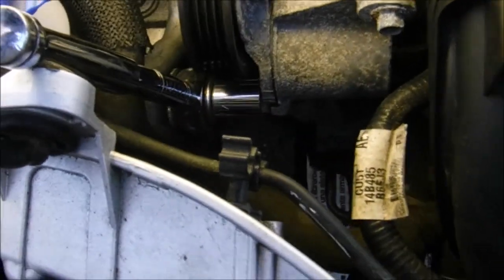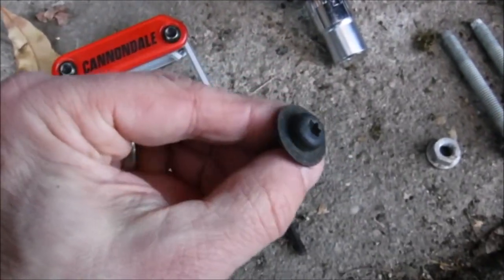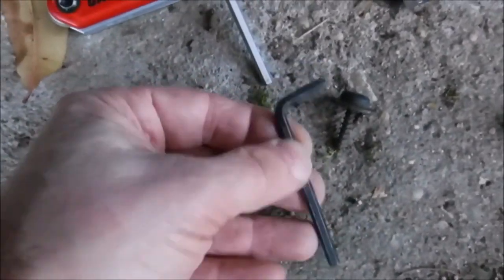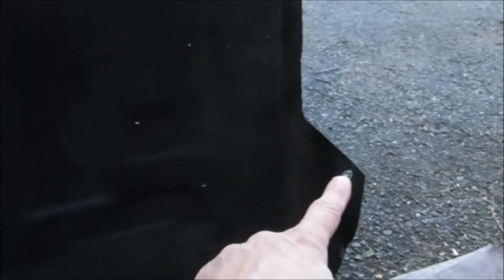The alternator will be coming out from the bottom — you can't get it out from the top. First, there are eight screws that attach the fiber pan on the bottom. You need a T35 driver, or you can use a 5/32nds or 4 millimeter hex key. It's not very tight. There are eight locations: three in the front, three in the back, and two toward the side.